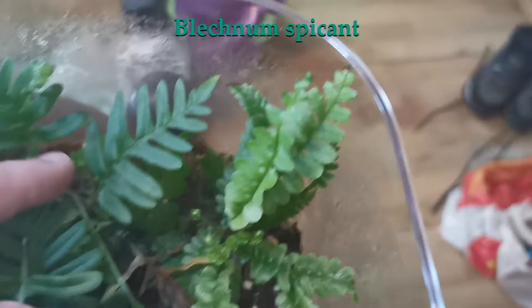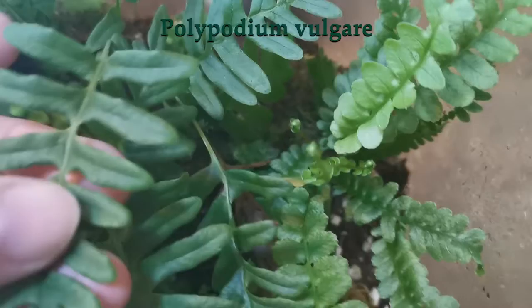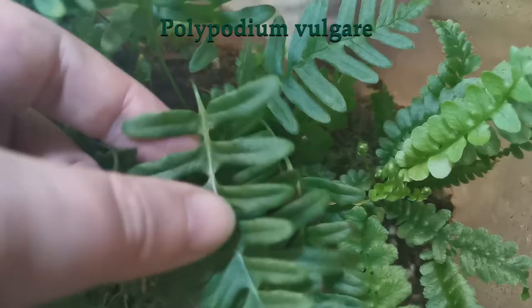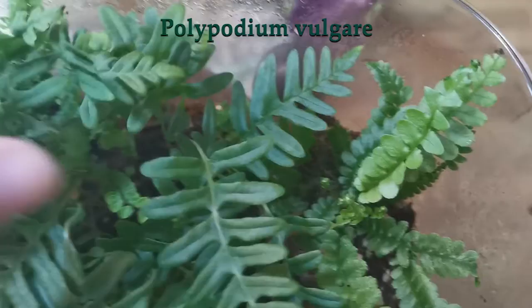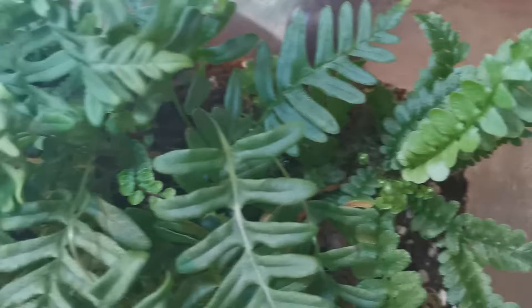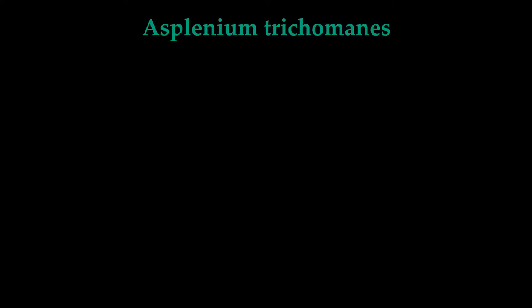Then we have what I'll call 'sisal' — this is a very common Norwegian fern, while the other one is not so common. This very common one grows really well in here — so much so that I probably need to take out part of it and plant it somewhere else.